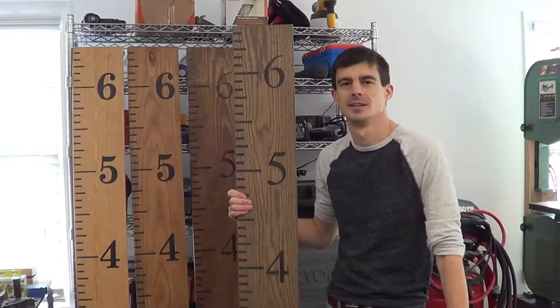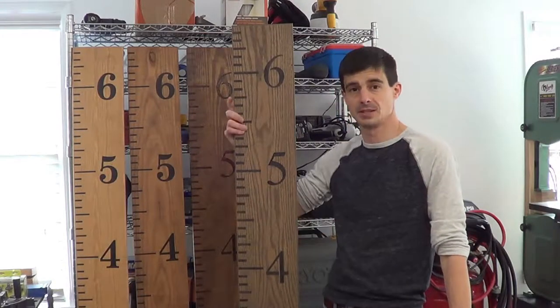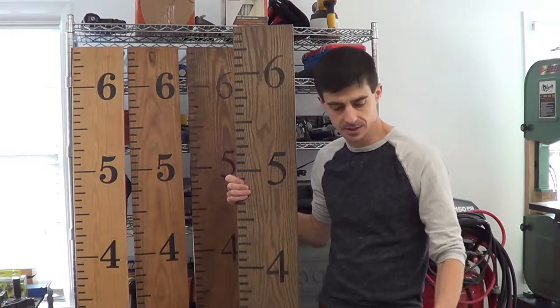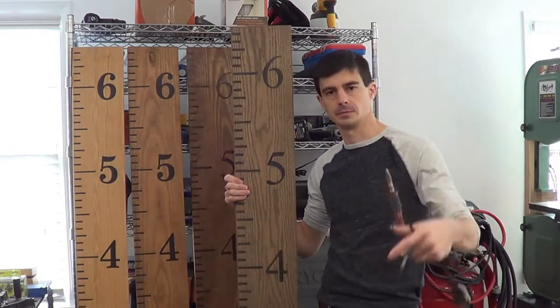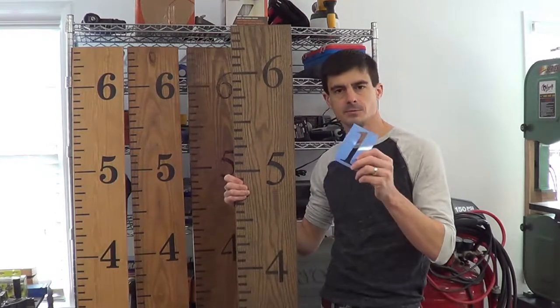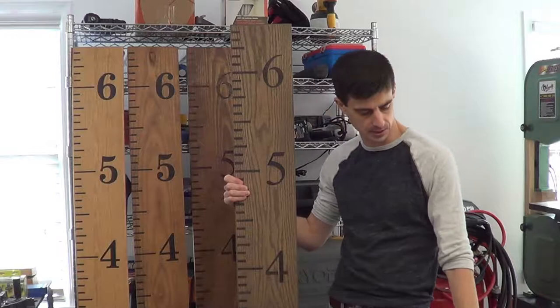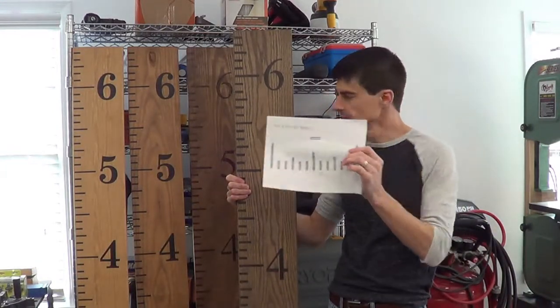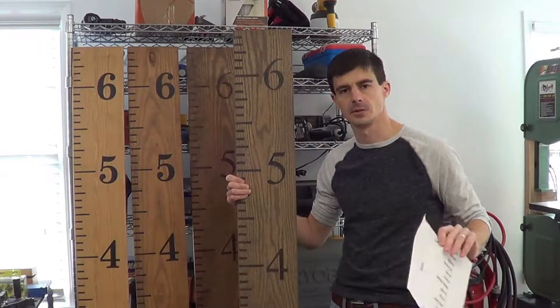Hey guys, it's Chris from Coatwood. In today's video I'm going to show you how we made this woodburn growth chart ruler, and all it takes is a basic wood burner — I got this from Michaels — some stencils for numbers, also from Michaels, and a template you can download and print online that shows you how to do the spacing and the tick marks.